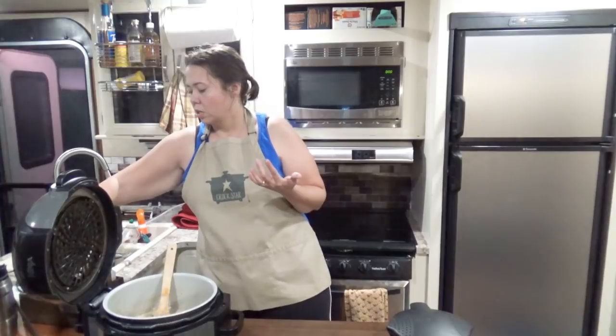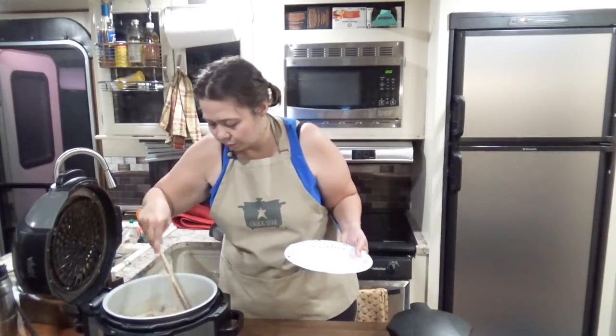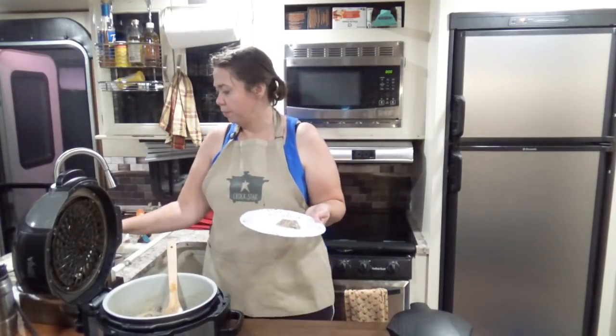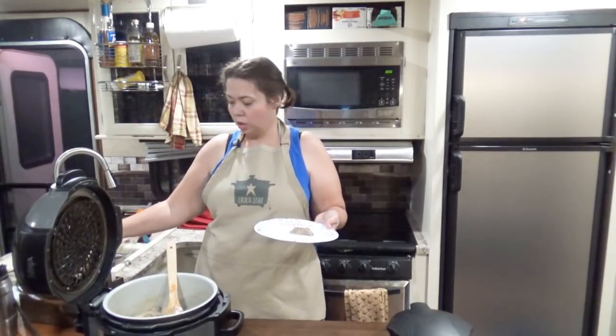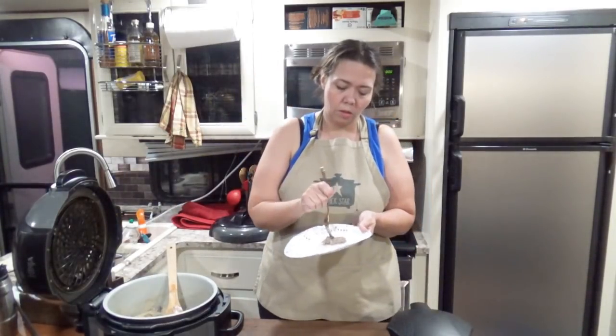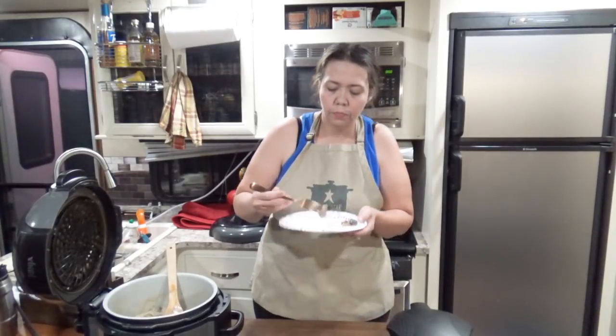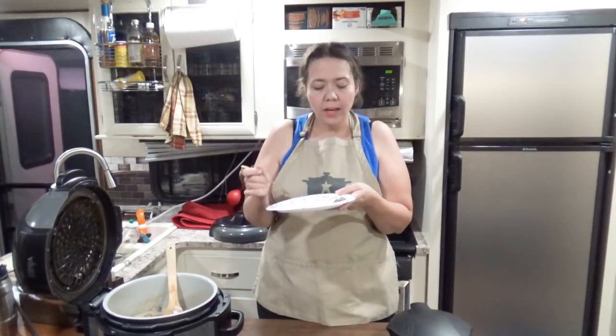So now for the taste test — I'm going to get just a little bit and grab a fork. And we're going to watch me burn my mouth. Now this is our creamy Mississippi Beef Roast — very good! It has a nice creamy sauce to it, just a little bit different than the traditional Mississippi roast. It's a great way to switch up the night.